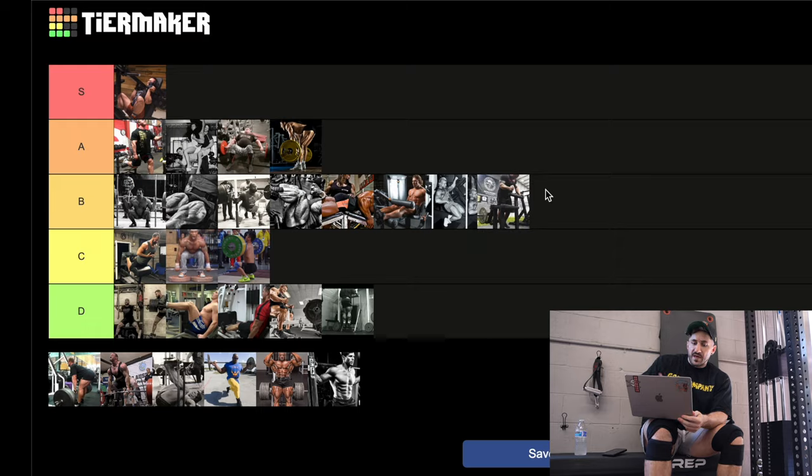The standing leg curl — plate loaded. With a lot of plate-loaded leg movements, because of gravity and physics, it doesn't actually feel great at certain ranges — you lose some resistance toward the top of the movement. These actually don't feel that bad though. I'll throw it in the bottom of B.